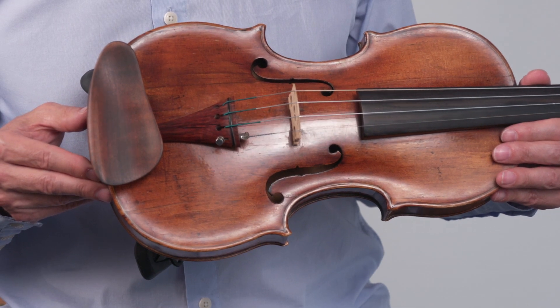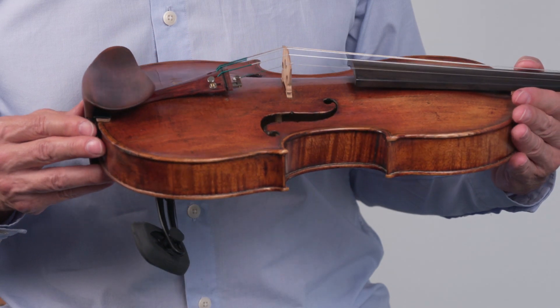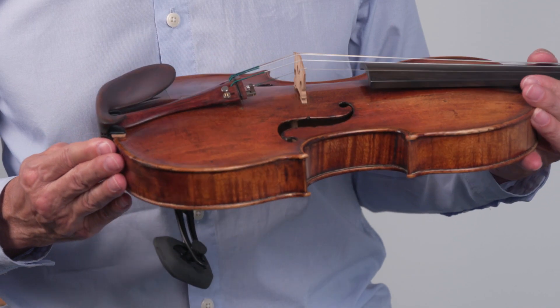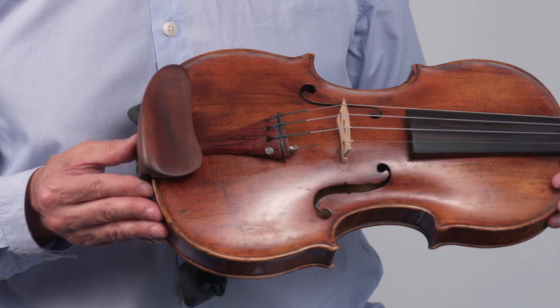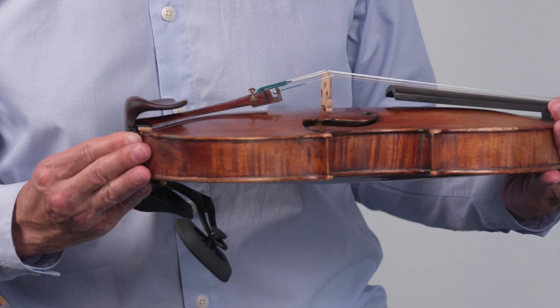Here is our Vienna chin rest — it is our universal chin rest and works for most violinists and violists. The Venezia chin rest works well for players with shorter necks. And here is our Berlin chin rest, which gives an extra hold and is therefore often chosen by violists.